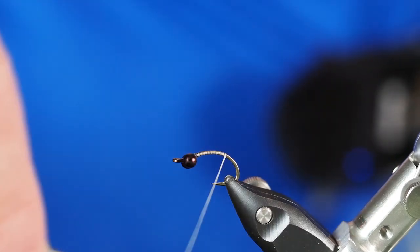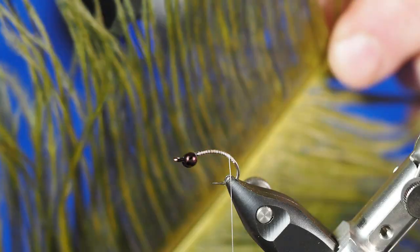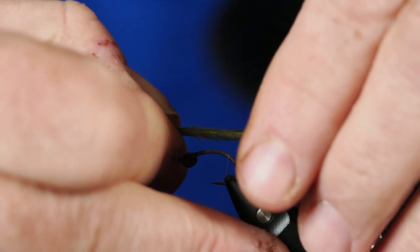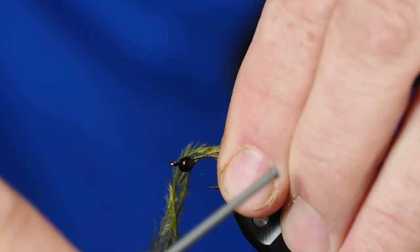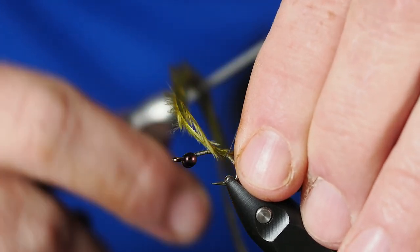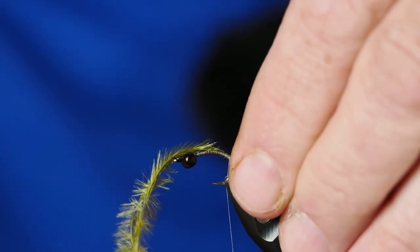We're going to turn this right side up for a minute — or upside down, since this is an inverted fly. I'm going to take our thread down around the bend of the hook here; this is a size 10, so it's actually a fairly good-sized hook that we're tying with. Next I'm going to turn to some ostrich herl dyed olive, so I've pulled off three strands and aligned the tips — those are going to be our tails. I want those tails to be relatively long. I'll take a wrap or two to secure these to the top of the hook.